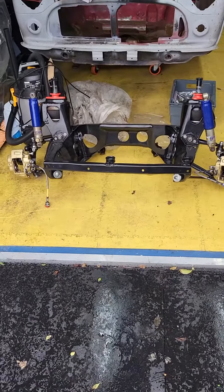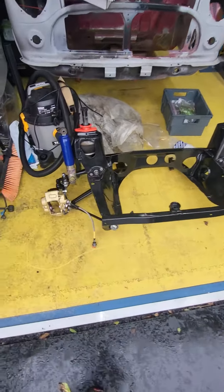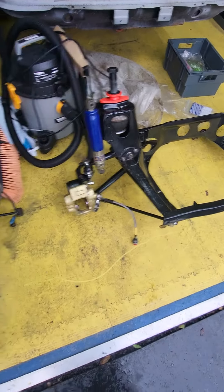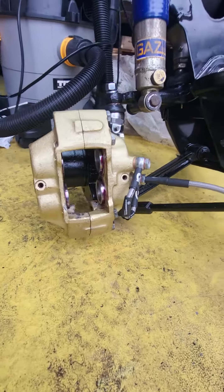Hello everyone, still a little bit of an update on what we've got going on here. Almost complete on the front end, nice.